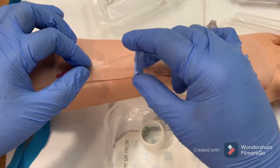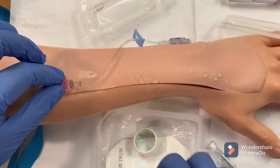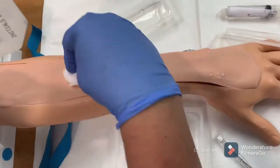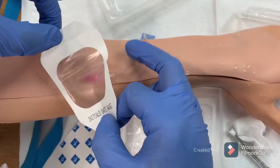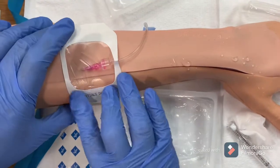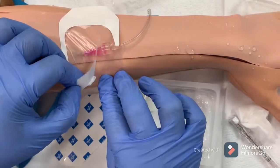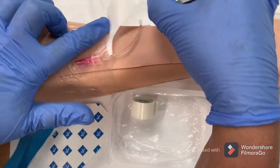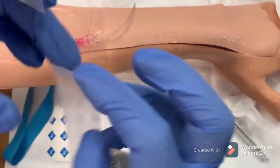Don't touch the tip of the extension tube. Apply the cap to keep it sterile and clamp the extension tube. Apply a sterile transparent dressing — normally we use Tegaderm. Make sure the dressing is properly attached to the skin with no air leak; make it tight.